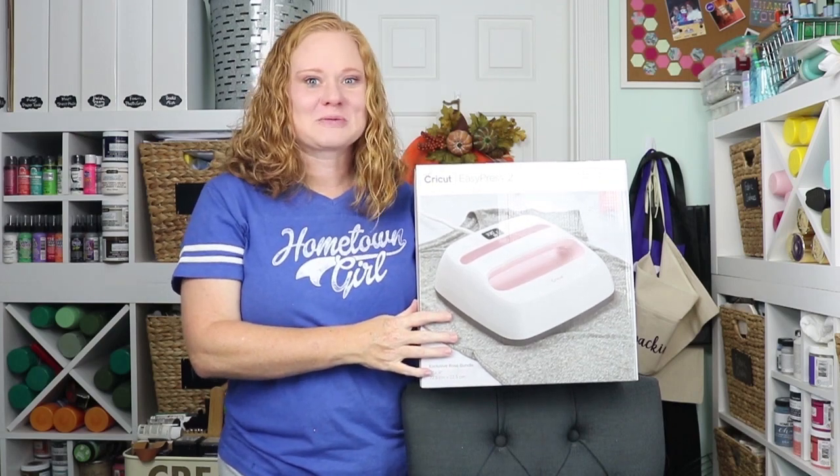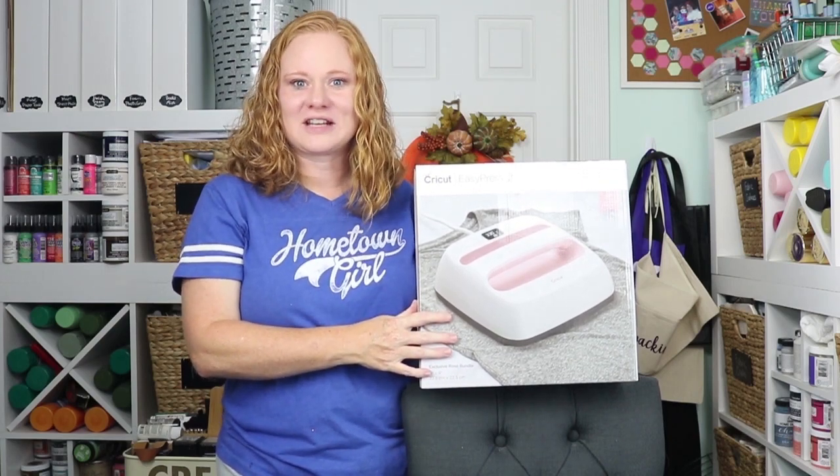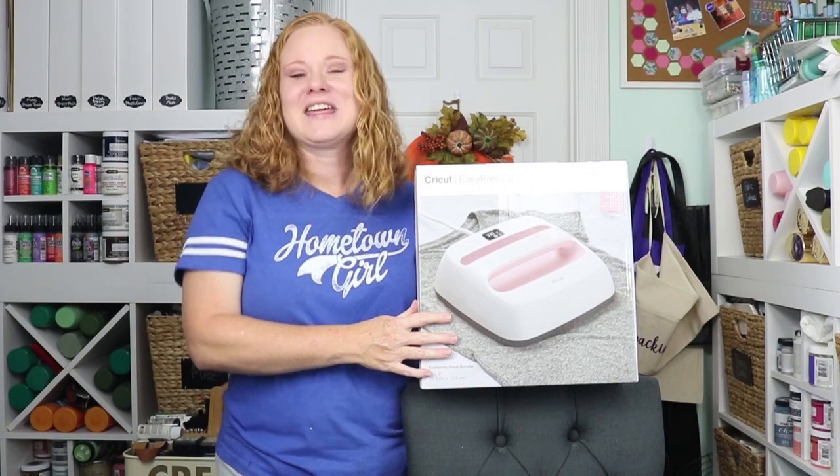Thank you all so much. Be sure to subscribe — I can't wait to make more crafty videos for you. Hope you enjoy this giveaway. Thanks y'all, bye!